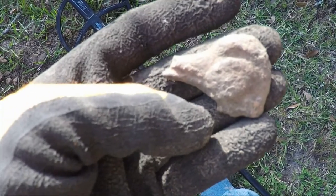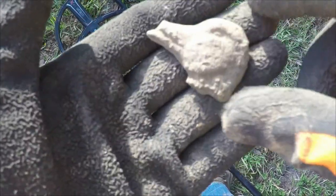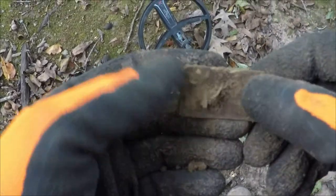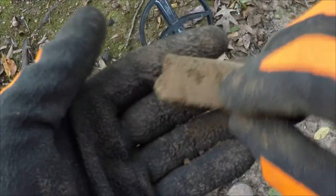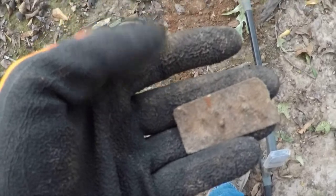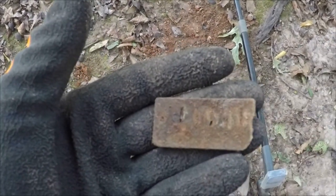I just dug a pewter duck's head — don't have any idea what that's from. And up next is a piece of harmonica reed, half of a harmonica reed anyway. Getting ready to walk away, swung the coil one more time, and here's the rest of the harmonica reed.